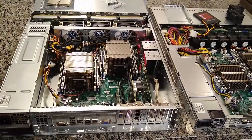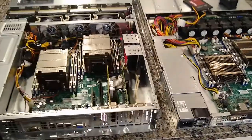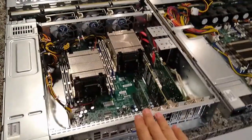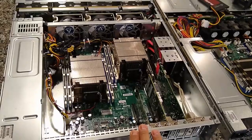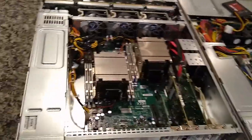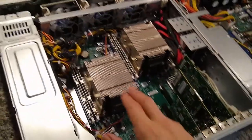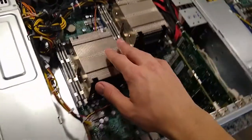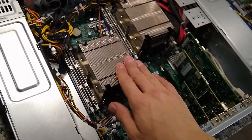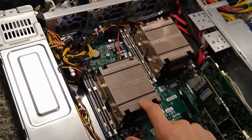Hey guys, wanted to do a quick update on my two server builds — I've gotten some new parts in and made some changes. This is the 2U Supermicro server I built based on the CSE-826 chassis. It's got the X9DRD-iF motherboard with two 2628L processors — those are 8-core, 16-thread, kind of low-wattage or low-TDP processors.